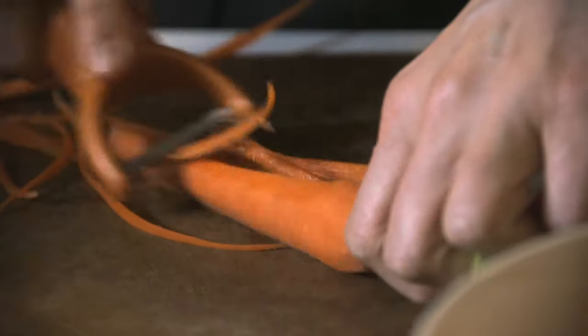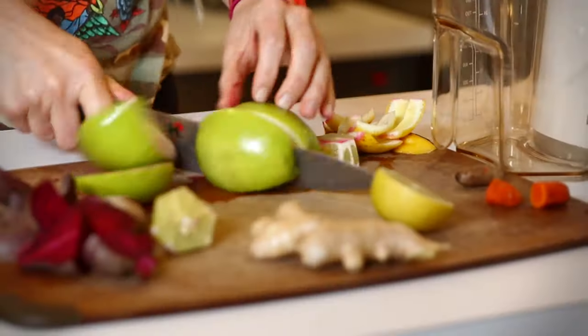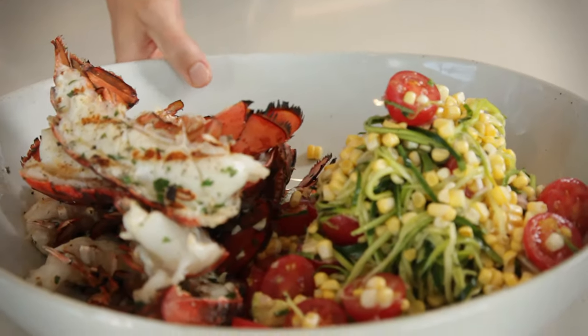My name is Andrea Witten. I'm Russell Wilson's private chef. Cooking doesn't have to be complex. Simple, clean, crisp, healthy eating. Let's get going.